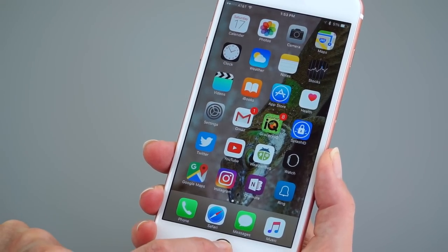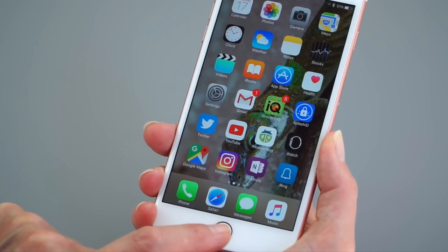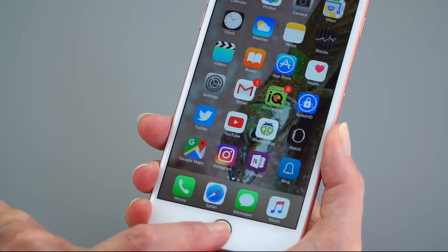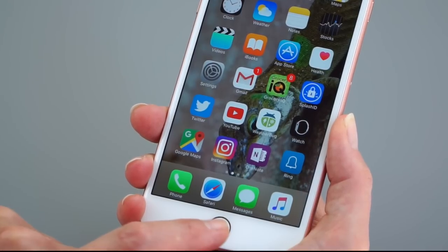Another big change - the home button. Our mechanical clicky friend of old is gone. It's now a solid state button with haptic feedback, vibration feedback from the haptic engine - kind of like the recent MacBook Pro trackpad thing. It takes a little getting used to.